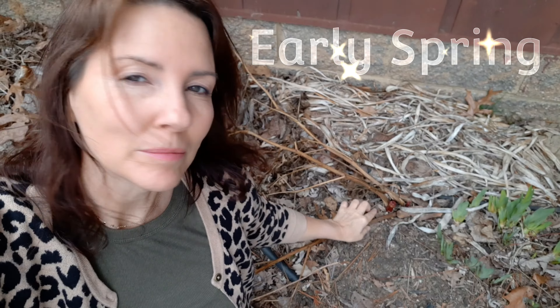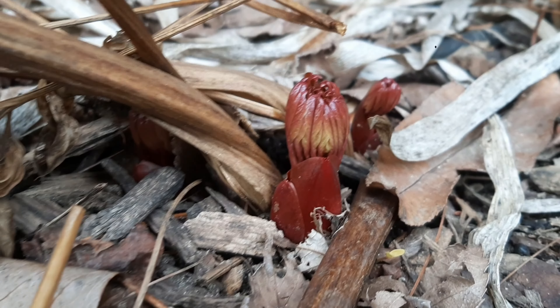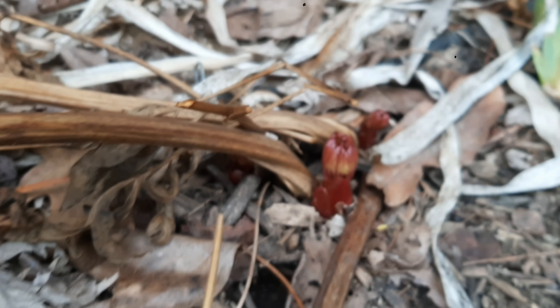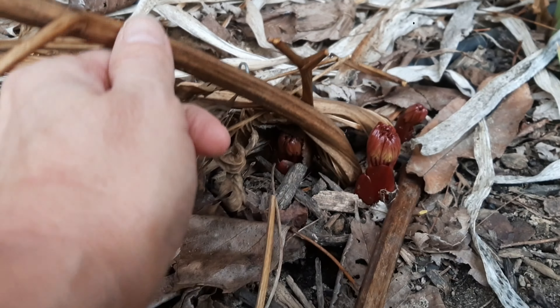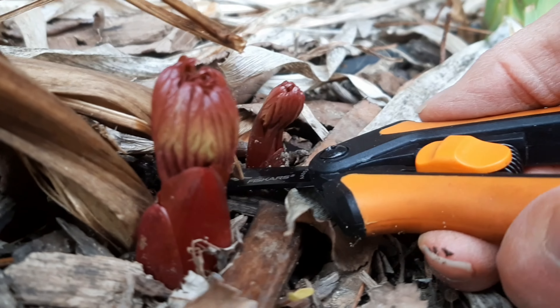Now that it's a little warmer, it's a good time to trim the peonies — they're already growing. This is the coral charm, and you can see all the new growth is red. The old growth is not going to come back, so it just needs to be trimmed down as far as you can reach, being careful not to hurt the new growth.